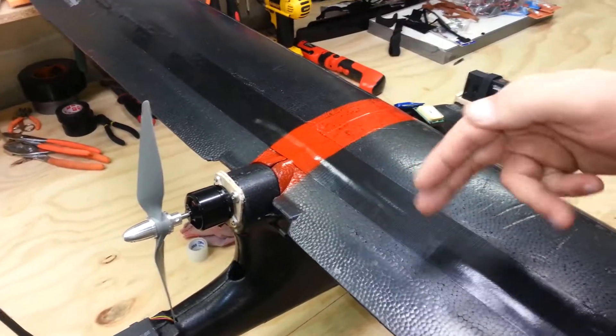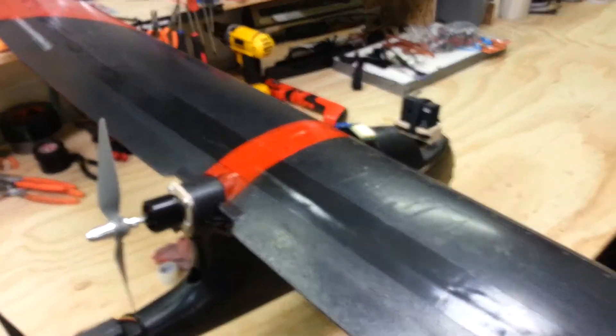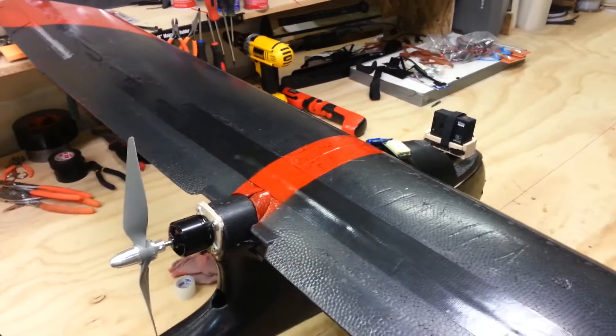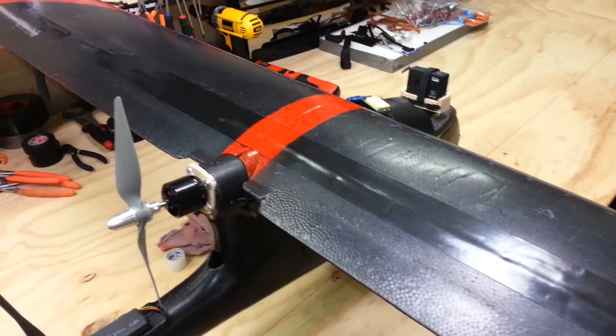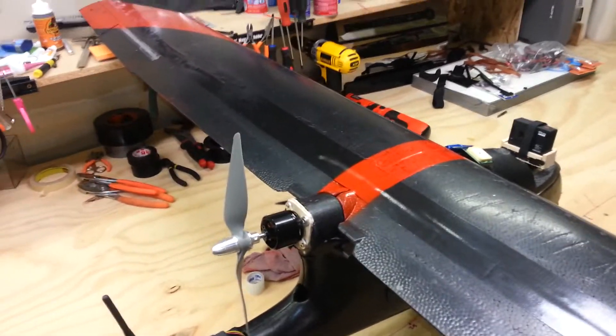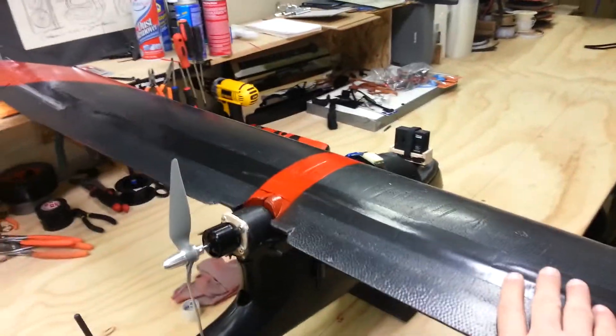I epoxied those into place into that channel really good and sturdy, and then covered it up with Gorilla tape on the top to make sure it stays in there good and solid. And I'll take the wing over to show the bottom.